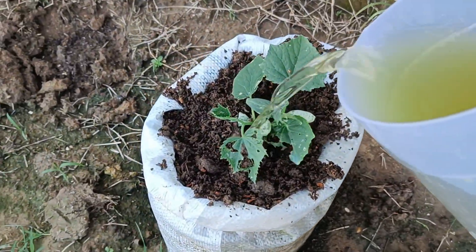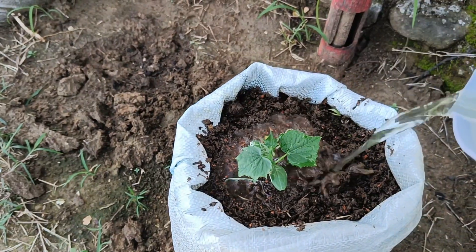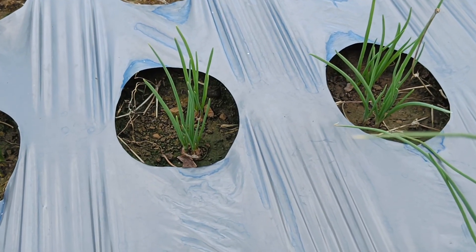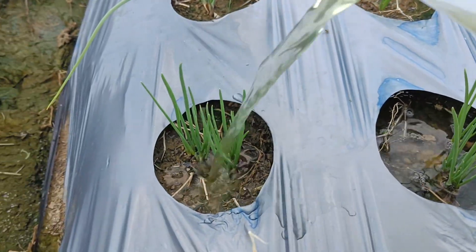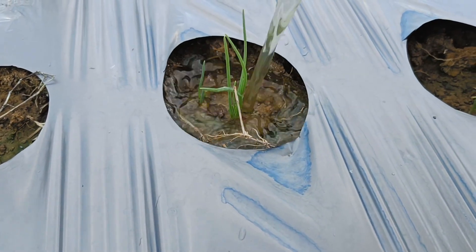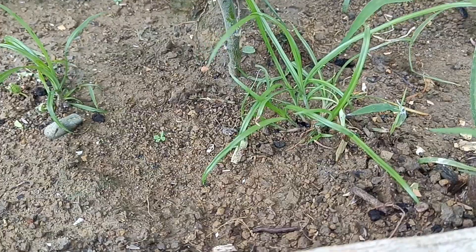As an organic fertilizer, papaya leaves contain important nutrients such as potassium, calcium, magnesium, iron, and manganese. Papaya leaves can be made into liquid organic fertilizer by grinding and soaking them, or by fermentation. The resulting liquid fertilizer can be poured onto the soil or sprayed onto plants to fertilize the soil and provide nutrients.